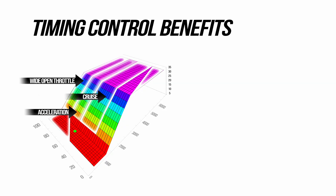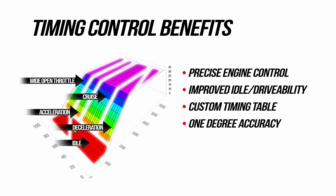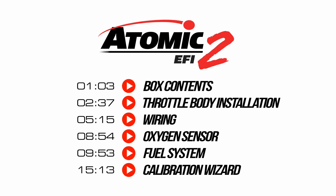For our installation we'll be installing the Atomic 2 without timing control. Although not required, timing control adds additional benefits. For now you can take a look at the user manual for all the timing control requirements.